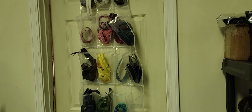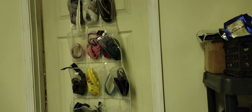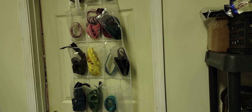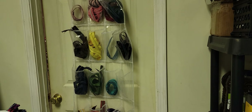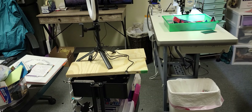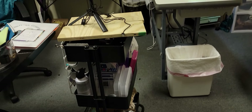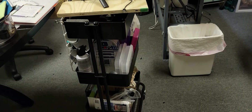First up is my storage for zippers. This is a shoe organizer you can get from Walmart, Amazon, Target, anywhere — even Dollar General sells them. I just organize my zippers by color. As you can tell, I'm running out on some colors, but it just hangs on the door and stores your zippers that way. It's out of the way and I can see at a glance what I need.